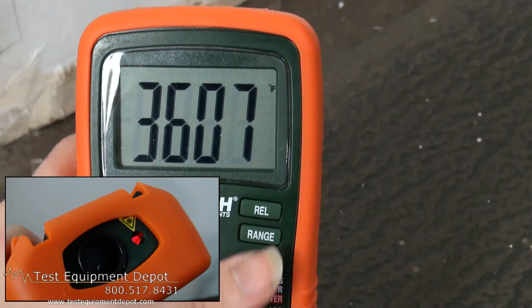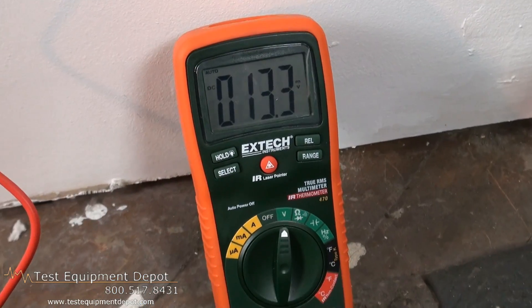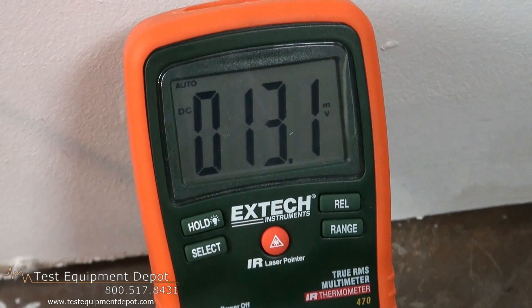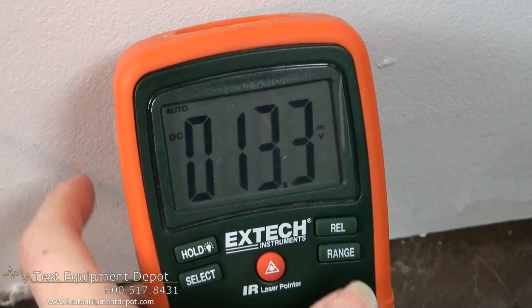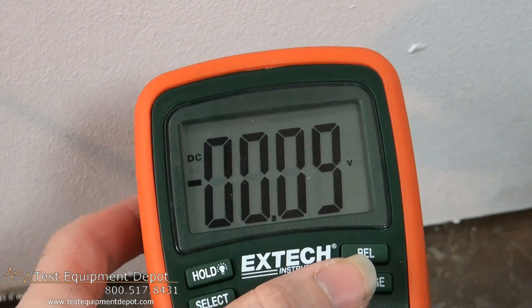It has max and relative recording functions. A built-in IR thermometer has an 8 to 1 distance to target ratio with a fixed 0.95 emissivity setting.